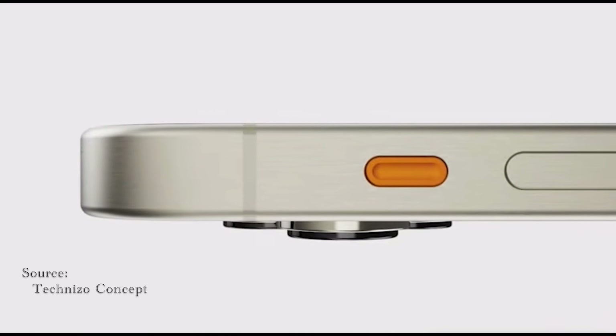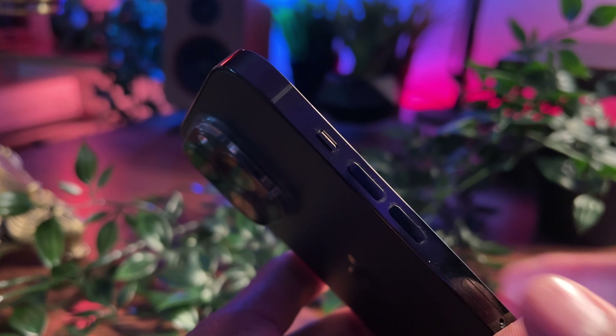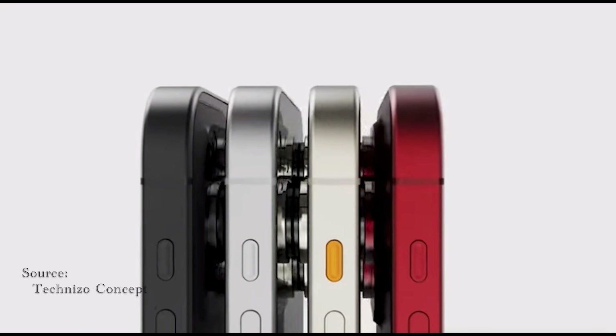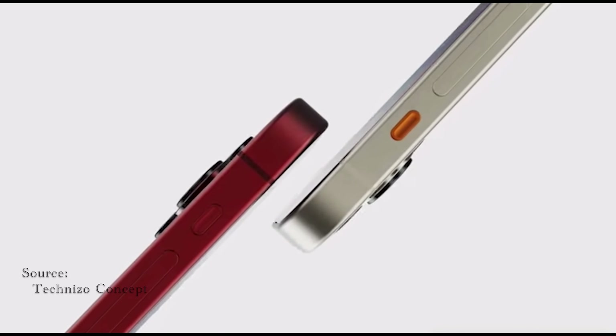Moving along, the action button is another upgrade we'll get to see, and it replaces the good old mute switch that's been on the iPhone since forever. It will be customizable and you can assign it any command of your choice. In my case, I plan to use it for quick camera access — comment down below what you'll be using yours for.